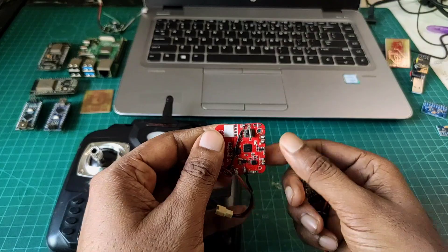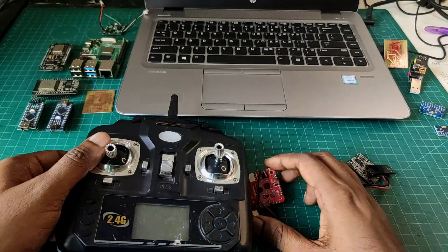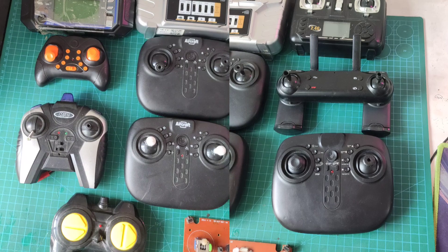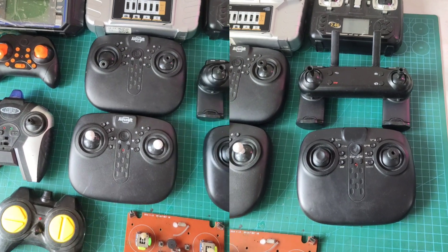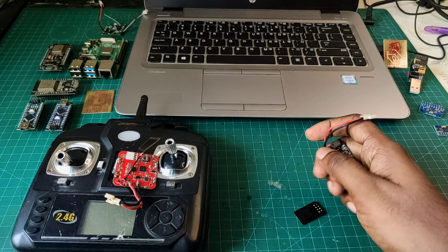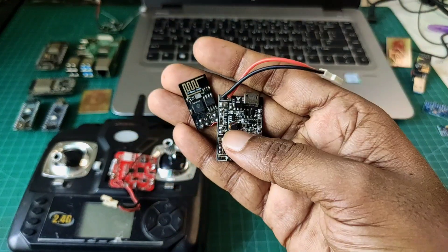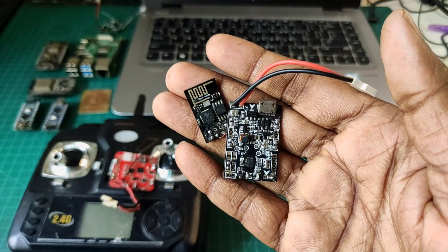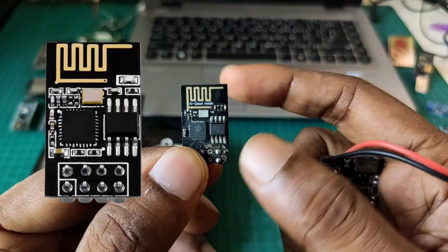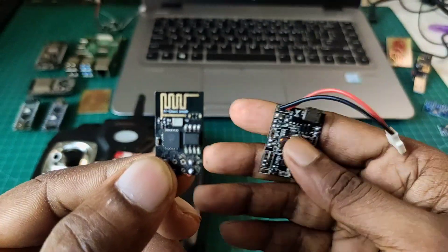First of all I want to share something about remote control drones. If you want to make a remote control drone, you need a remote and also a receiver. On the other hand, if you want to make a mobile control drone, you need only these two parts: this is the ESP8266 module and this is the flight controller.